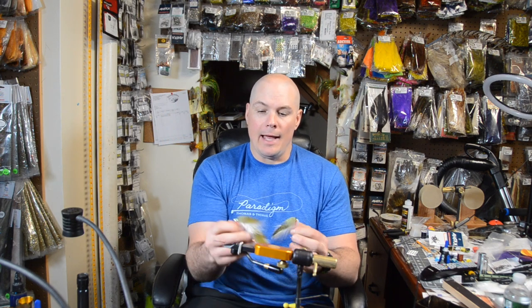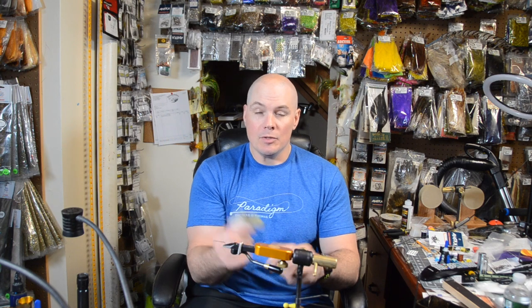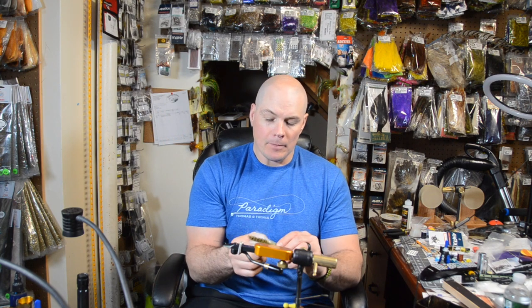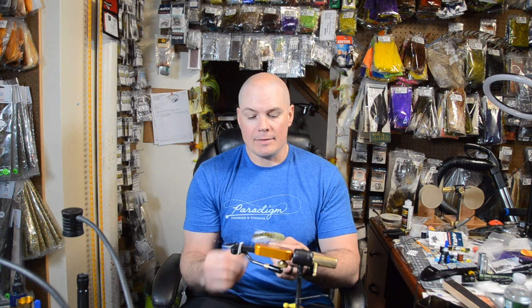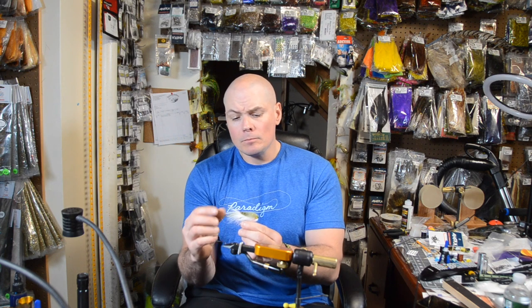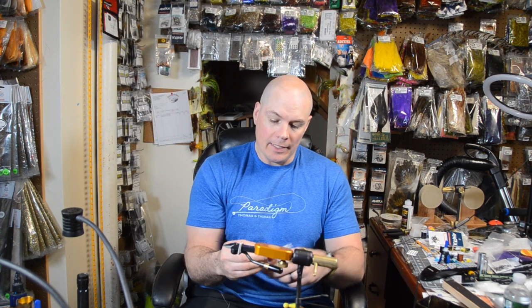The Zonker is a great fly, but there were some things I wanted to change, which I was able to do by adding some new materials. Essentially all this is is a bunny strip fly — a really, really good one. It fishes well and is pretty easy to tie. It also drew inspiration from some other patterns and other people. There's nothing I can't stand more than when people don't give credit where credit's due. I'm not an inventor of a lot of these things — I'm just a guy who likes to tinker at the vise, think a little outside the box, and take older ideas and push them a bit.